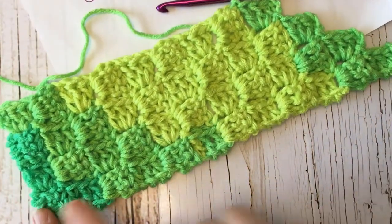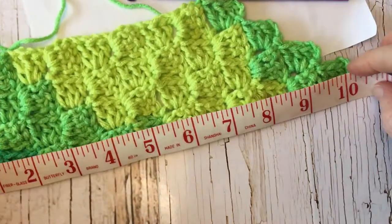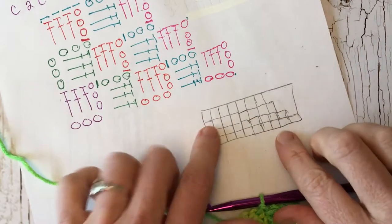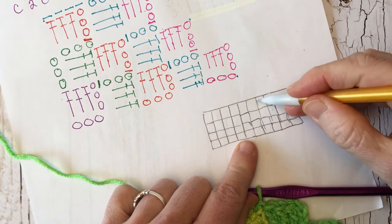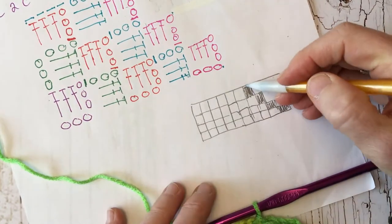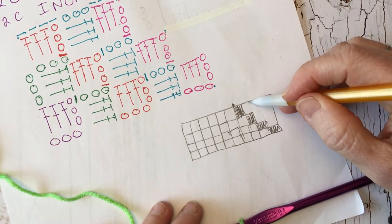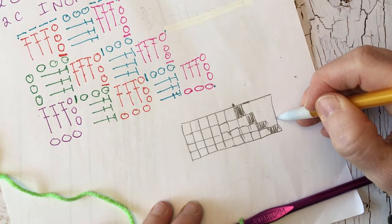My piece now measures ten inches across the bottom, which is what I want. Looking at the diagram, I've just finished this row and come back to this spot. Now I'll work another row coming down — with a decrease here and also a decrease on the other side. Let me show you how that works.